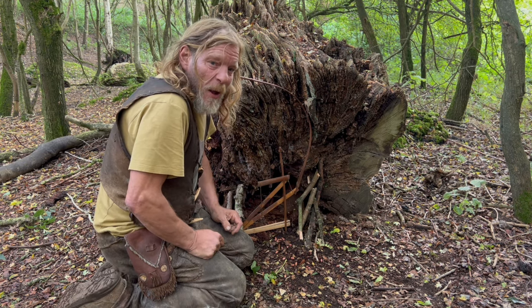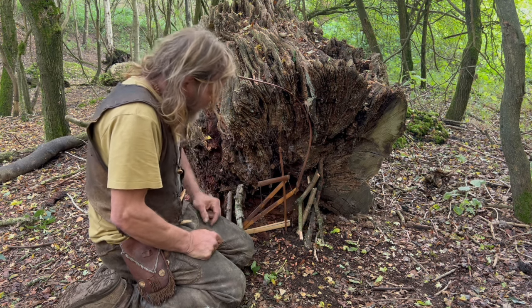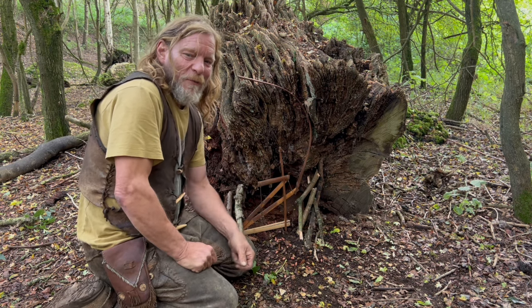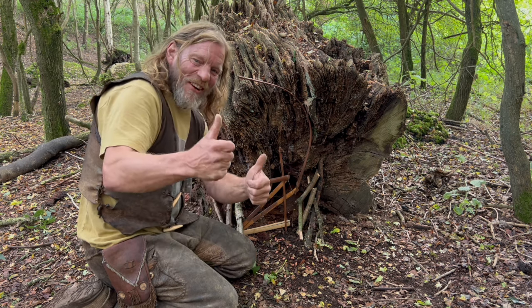So yeah, there you go — there's a little bit about bamboo and one or two of the possibilities. Portable power scissor trap — armed and dangerous. Anyway, if you enjoyed that, I hope you're subscribing and following. Feel free to comment and let me know what you think. Cheers guys.